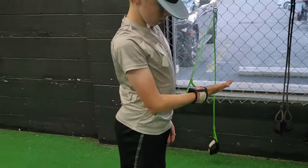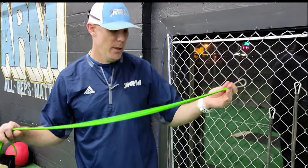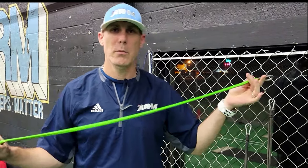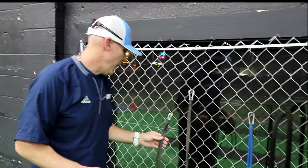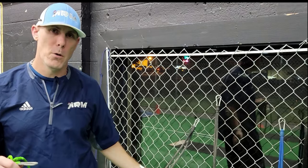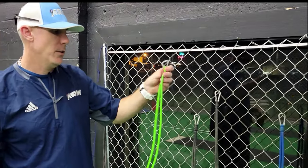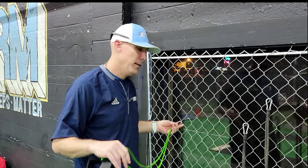We're going to cover some J-band routines tonight for youth guys. The first thing I want to talk about is the strength and resistance on the band. This is a junior band from Jager Sports. There is a full-size band with a little bit thicker tubing. In my experience, younger guys usually cannot handle that resistance — they fall out of form when doing these movements. The thinner-tube junior bands are really good for younger athletes.